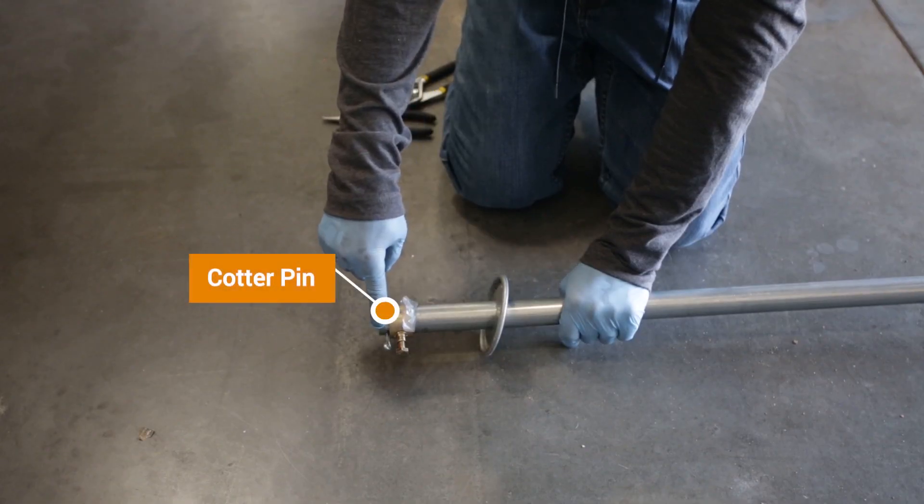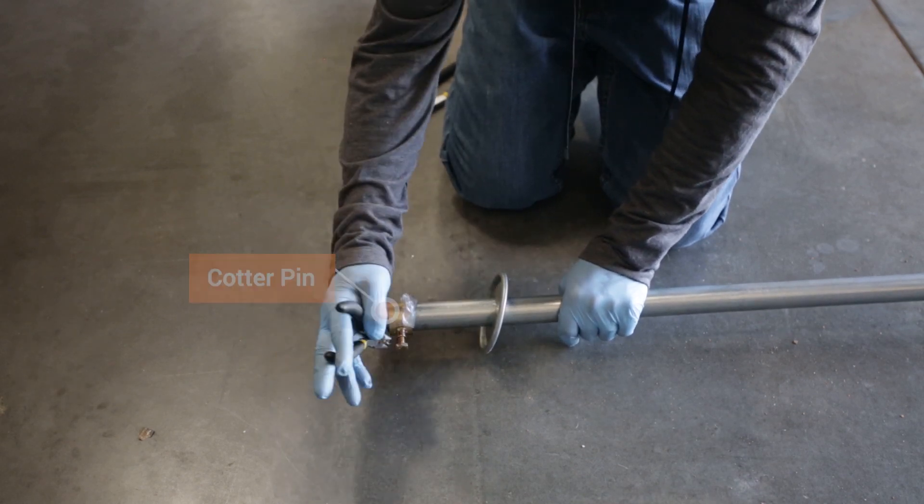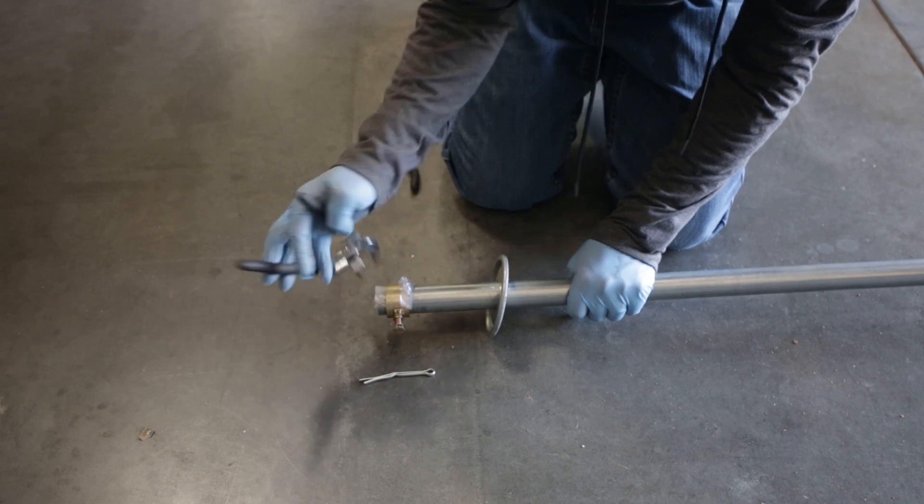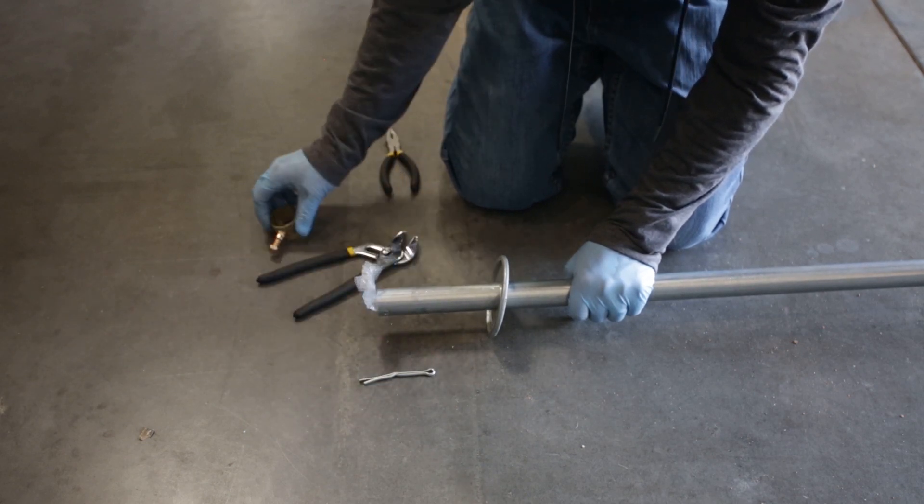At the top of each mast, you'll find another cotter pin. Remove this pin and the top mast clamp to gain access to an instruction manual and a bag of platform pins.